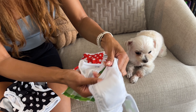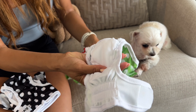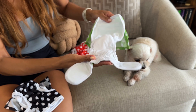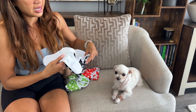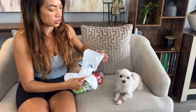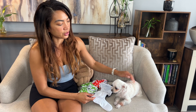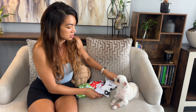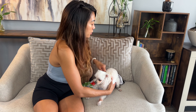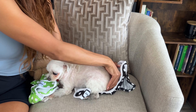They've got a hole for the tail and a garter, so all the things necessary to fit properly. Chanel is over four pounds and I got her an extra small. I like that because with her size it's finicky between small and extra small, but I know I can always adjust it.